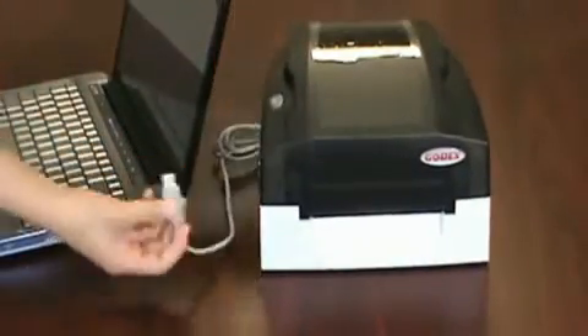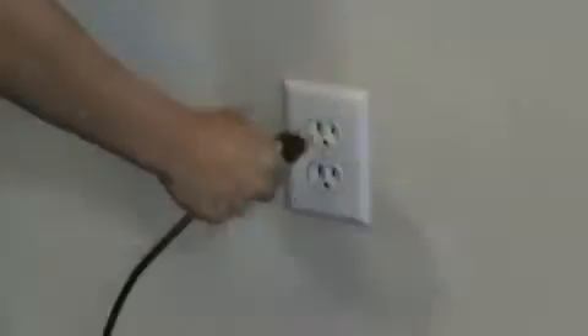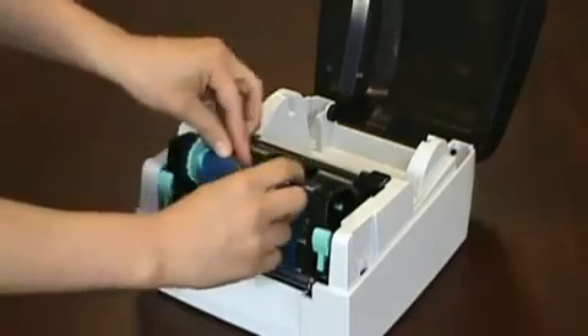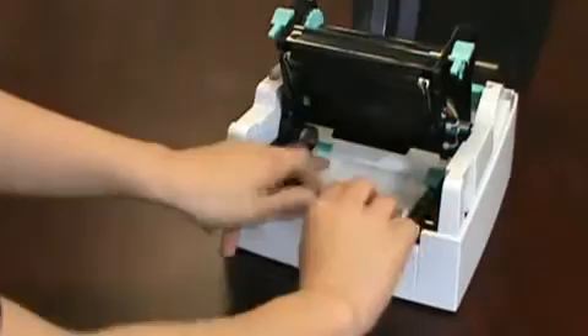First, hook up the USB cable to the computer and power cable to the power source. Turn the printer on. Next, we unpackage and load the ribbon. Then load the labels.